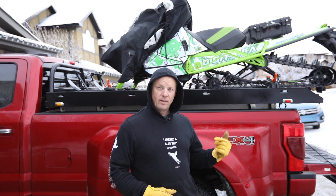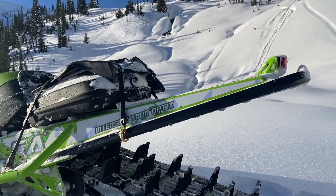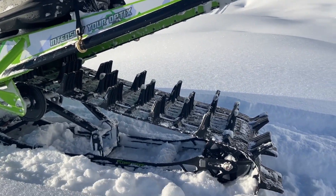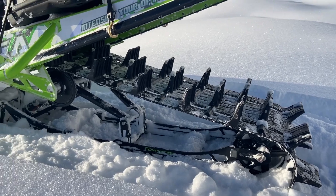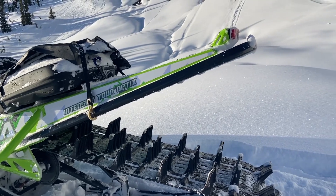I noticed that huge climbing in the mountains. The front end stays down. This track is working awesome — it's nice and light, it spins fast. I don't have to change any clutching. It's awesome. Check out that Ski-Doo track on a kitty. Kitty's hauling. The track works awesome, guys.